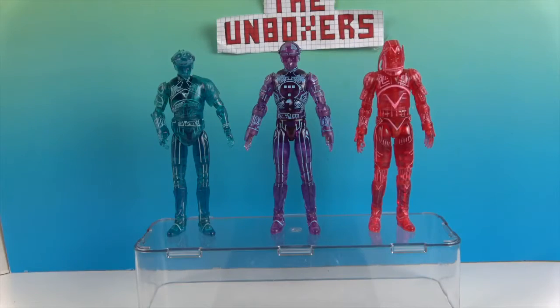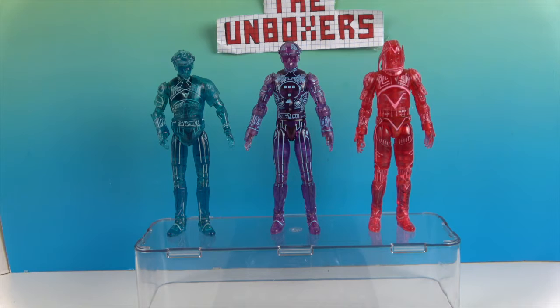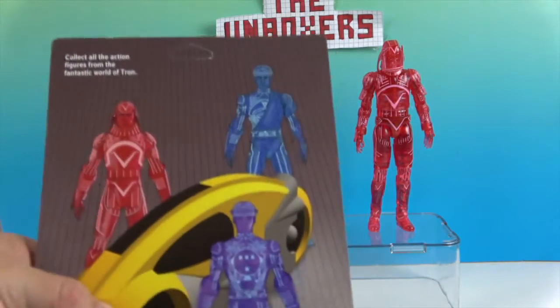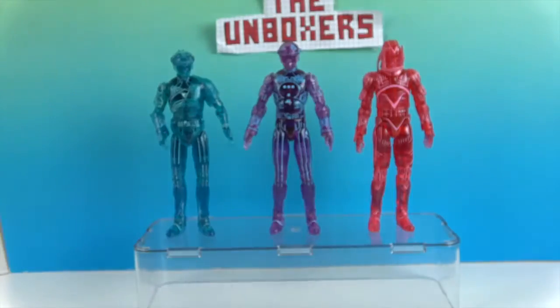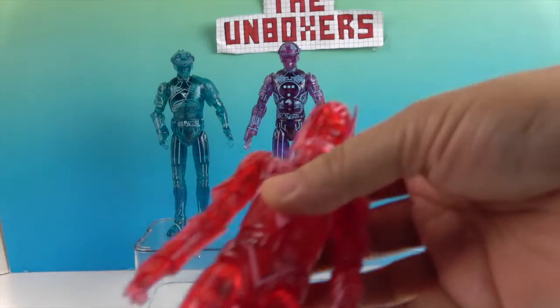We're back and they're out of their boxes. This is the actual individual packaging, which is really cool — the figures in this new design up here. They actually have the light cycle on it too, which would be really cool if they made one. We're going to start off with the bad guys first — we'll go with Sark.